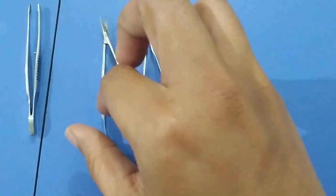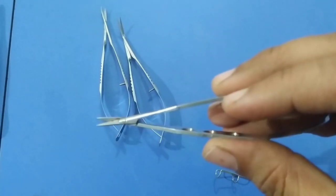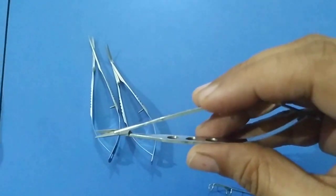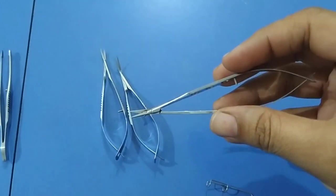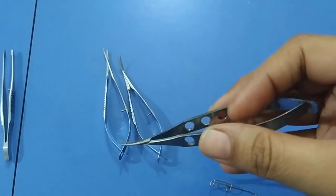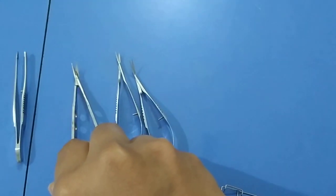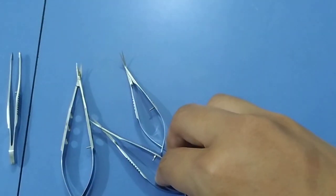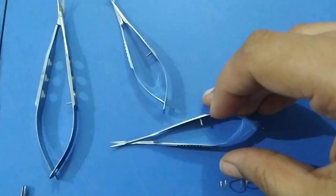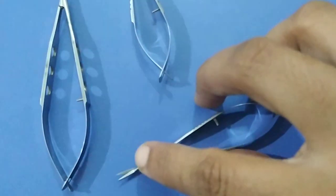Then we will move on to the scissors. This is a corneoscleral section enlarging scissors. It is used to cut the conjunctiva and Tenon's capsule during extracapsular cataract surgery, to cut the corneoscleral flap as a section enlargement in extracapsular cataract surgery, and to cut the corneal button during penetrating keratoplasty. This is a Vannas scleral scissors — it is a little bit smaller in size and the blades are also shorter.